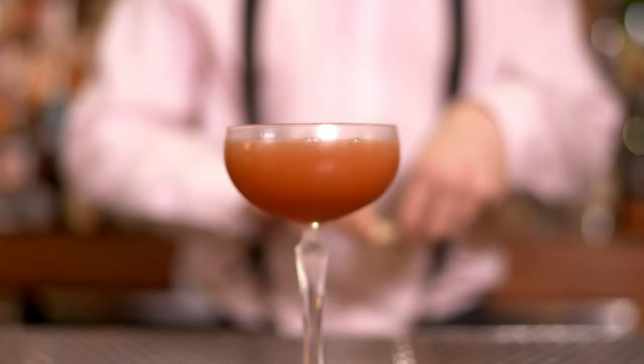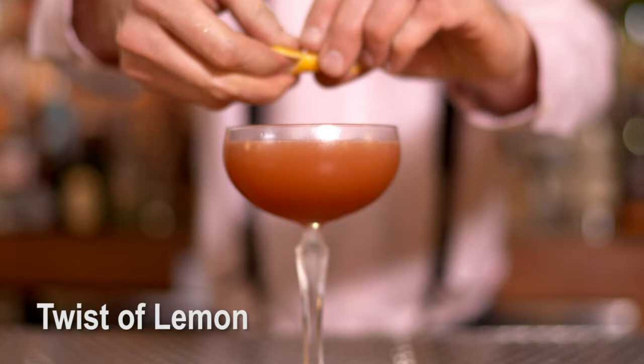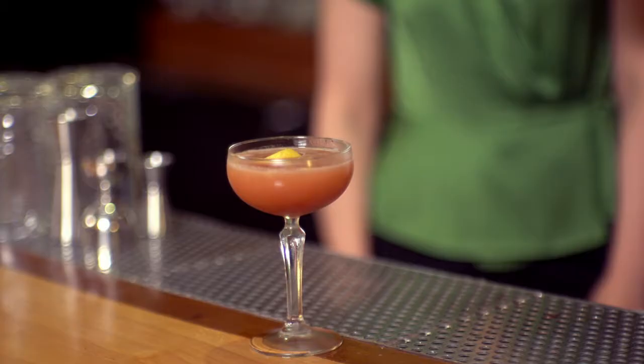Next up, absolutely necessary, is a twist here. There we go — and there it is. So this cocktail is called With a Twist. Cheers. Cheers.